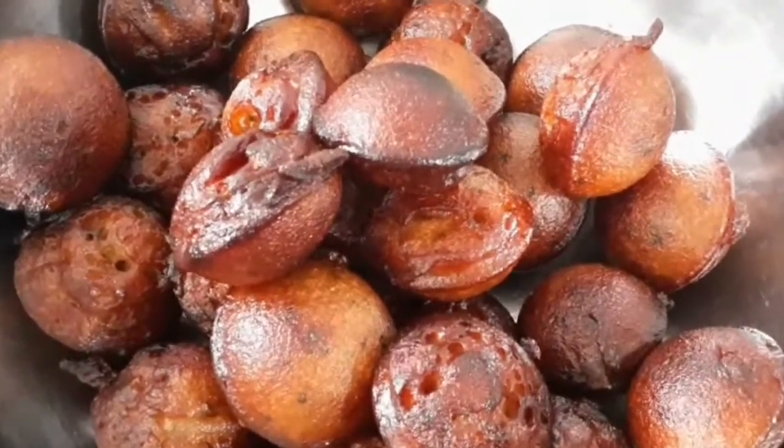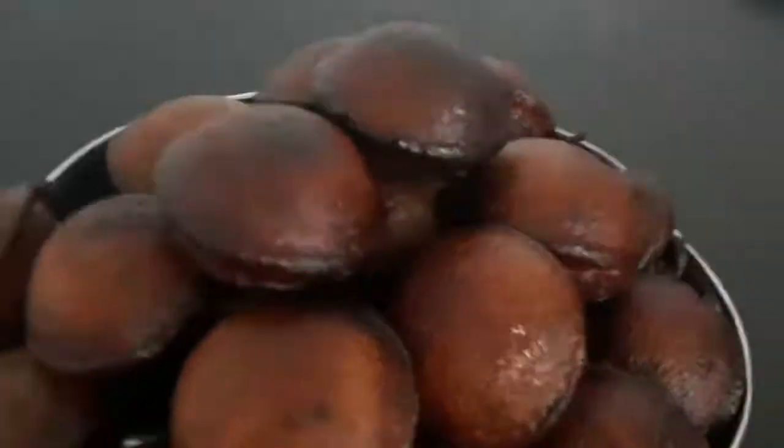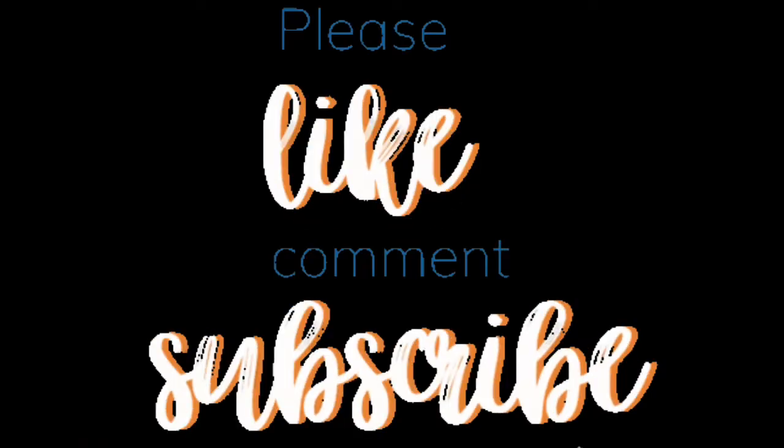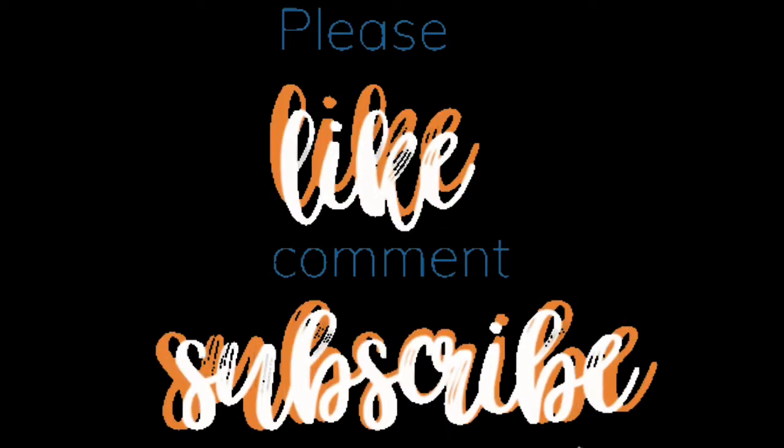You can see this video on the left. Like, Share and Subscribe. Subscribe to our channel. Bye friends, thanks for watching.